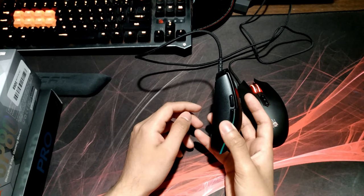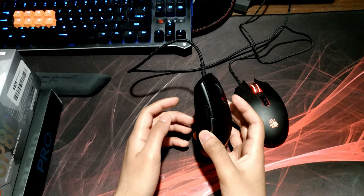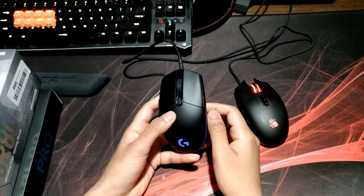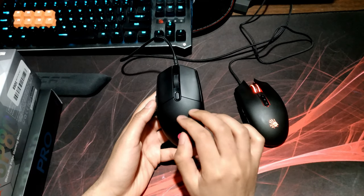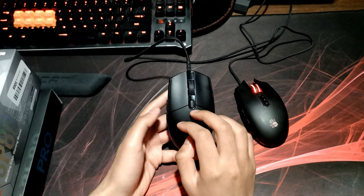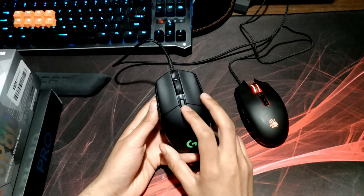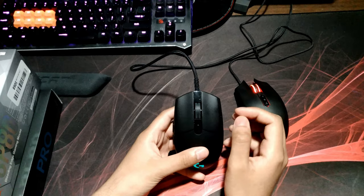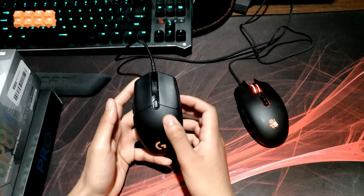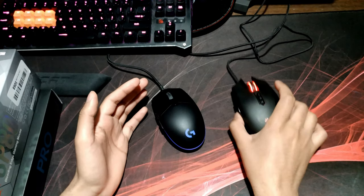The PMW 3366 is essentially unrivaled even now. They claim the Hero sensor in the G Pro Wireless is a bit better, but I'm not too confident about that because I've come to trust PMW sensors. I've been using them for pretty much all my mice. The G100s had a Delta Zero sensor, which was also pretty good, but it's pretty much unanimously accepted that the 3366 is a very stellar sensor. The G Pro also had a braided cable compared to the G100s.